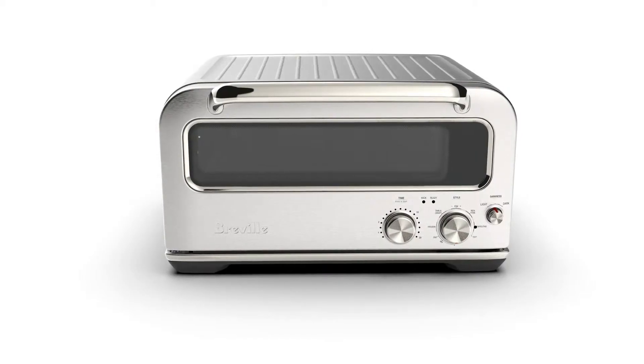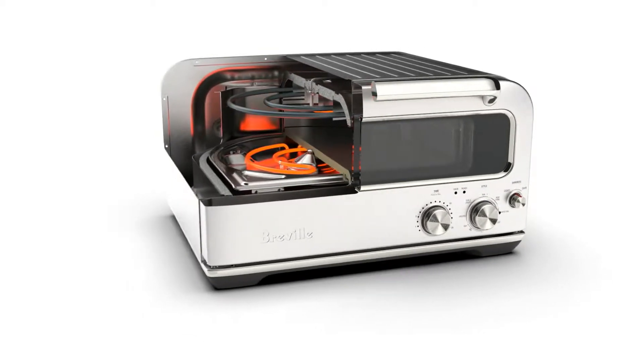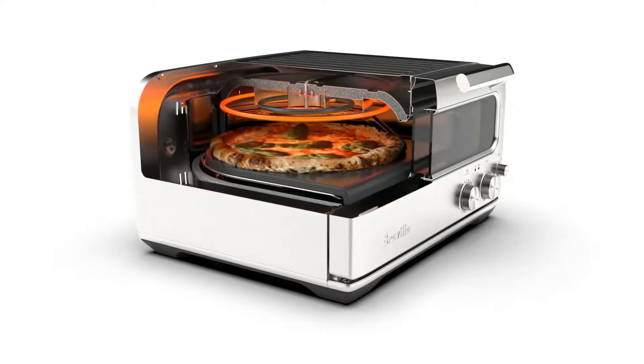Our patented Element IQ system and design allows the Pizzaiolo to replicate the performance of a wood-fired pizza oven. Using our Element IQ system, the Pizzaiolo steers power where and when it's needed to create the ideal cooking environment.